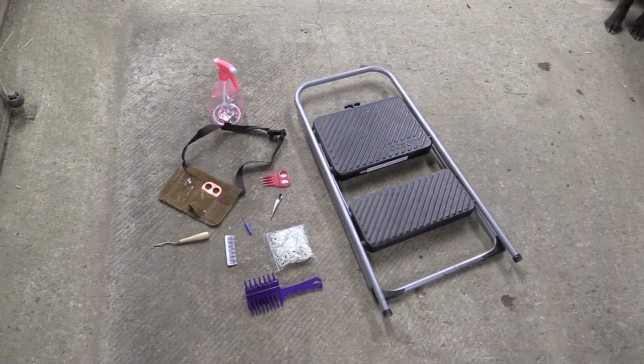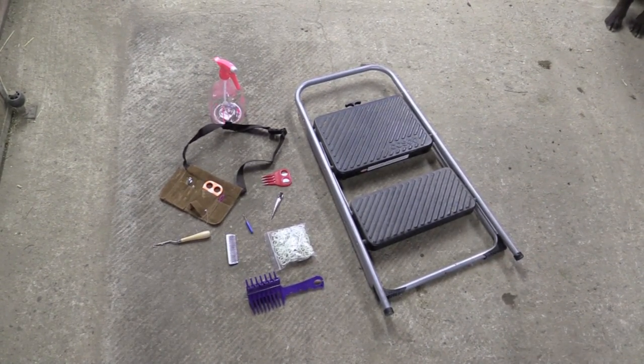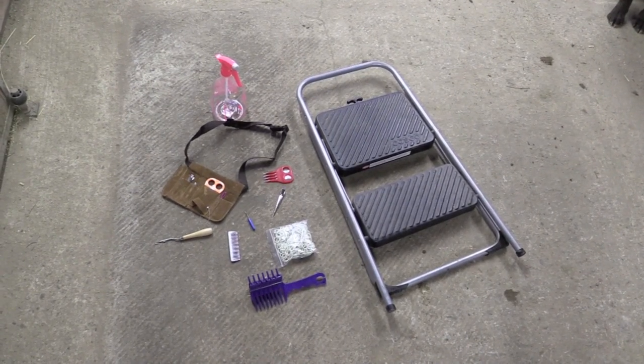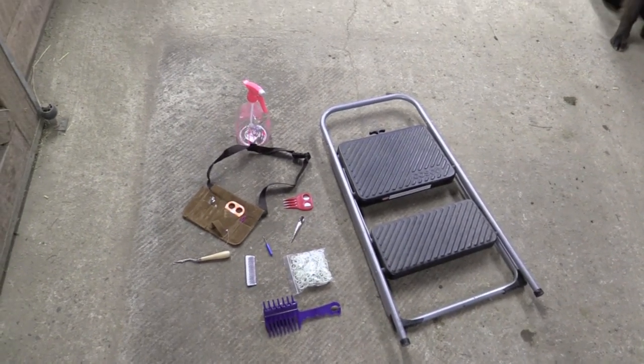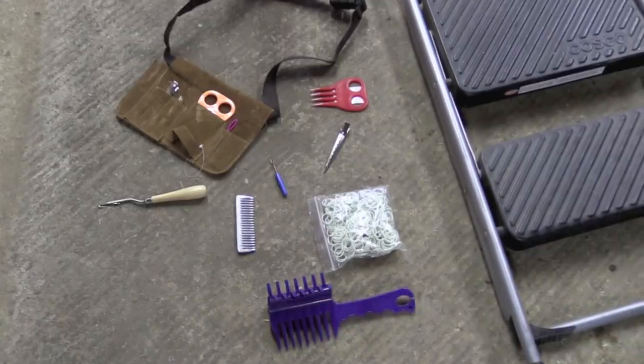Some tools that you might find useful for banding: a stool to help you be at the right height for your horse — this one's nice because it has two different steps on it. The three-prong banding tool I use all the time; it really helps me keep my bands even. This nice little pouch here is helpful because it can hold your clips, a little comb, and your banding tool as well.